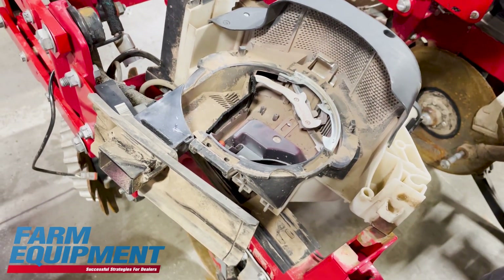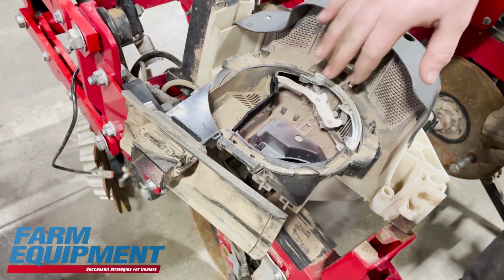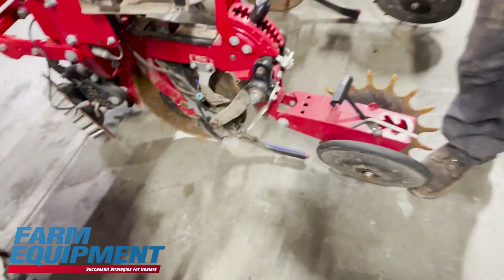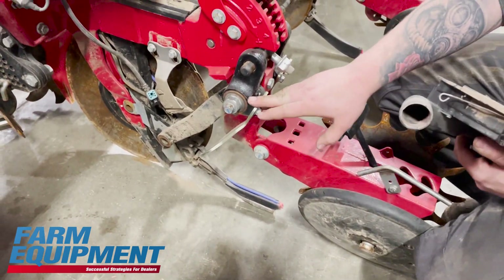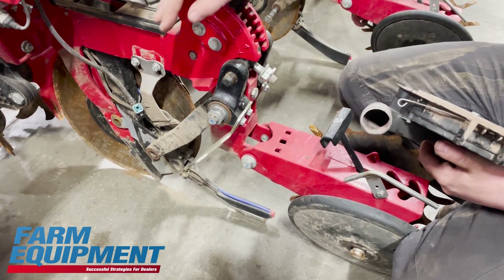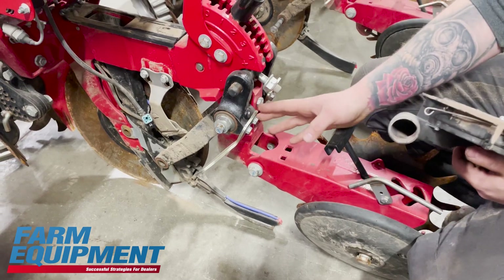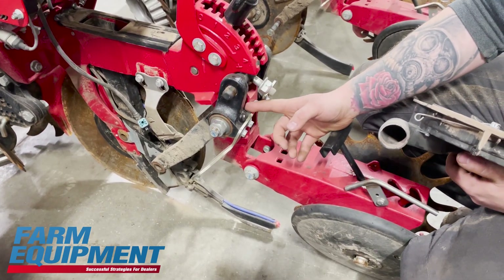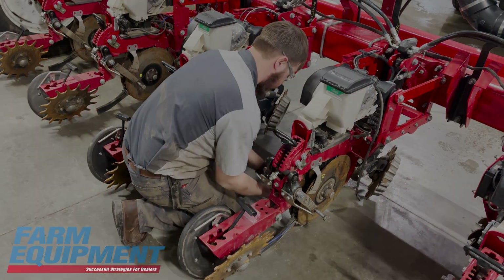We actually have a certain tool for our singulators to check them with — it's a special tool to check the wear. It's a pretty consistent finding; if we find one thing, it's usually pretty consistent across the whole planter. So like opener discs usually go with gauge wheel arm bushing wear. We use this to adjust it to the opener disc, and usually when you run out of adjustment and it's tight up against the shank, that means your bushing is worn out. They walk themselves in because your bushing is getting worn out.